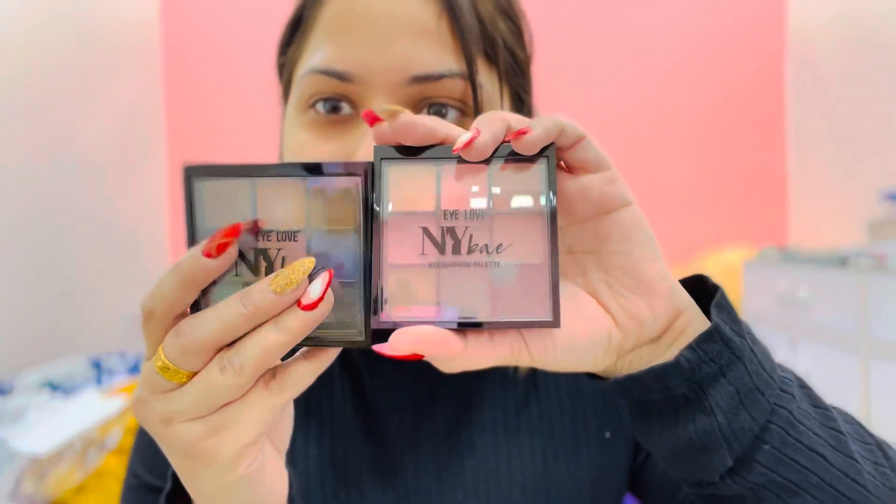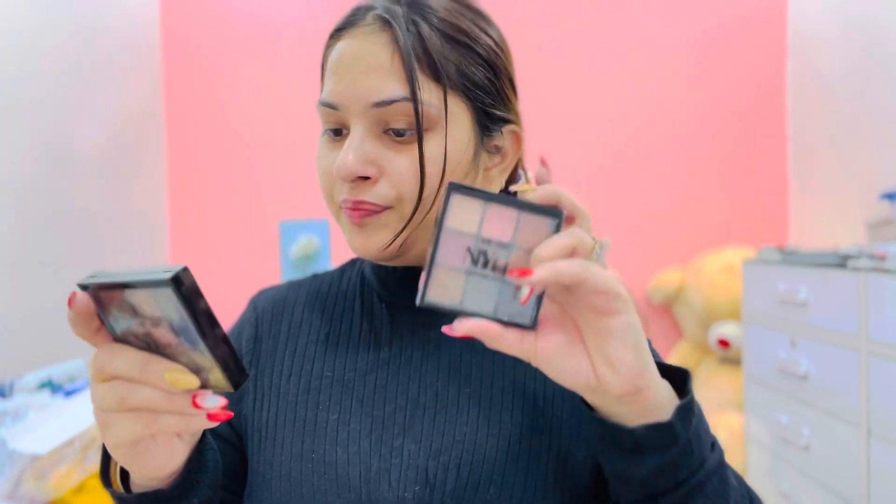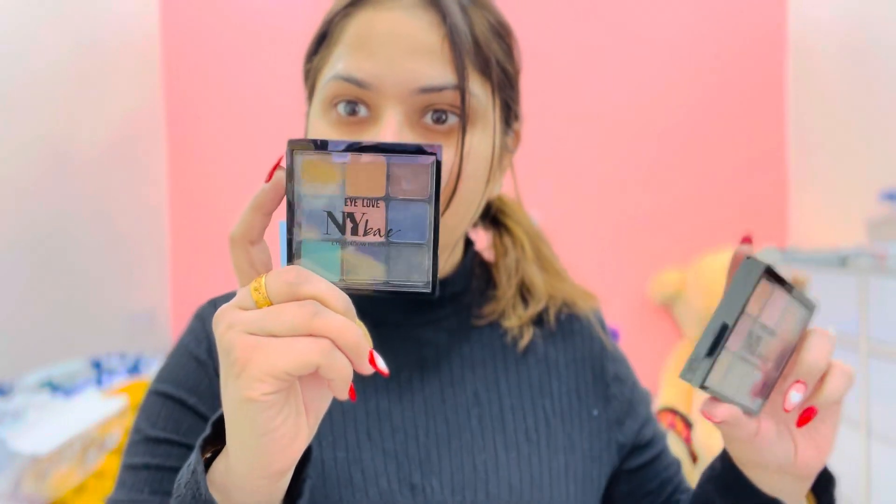So I have two eye palettes. Look at that — budget-friendly with very good pigmentation. This one is nude. This one is Bloom Beauty and this one is Midnight Magic. This one is great for day and night — it is very good.